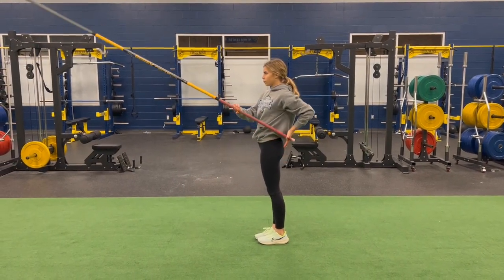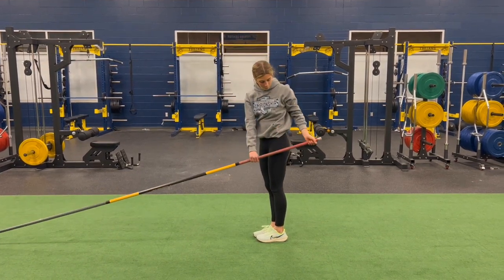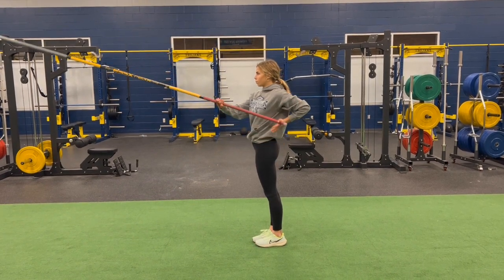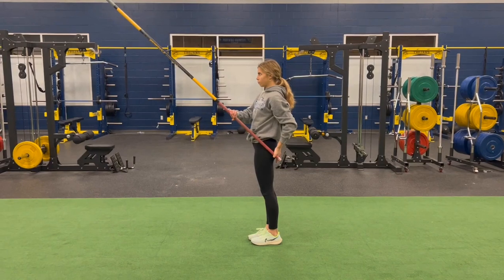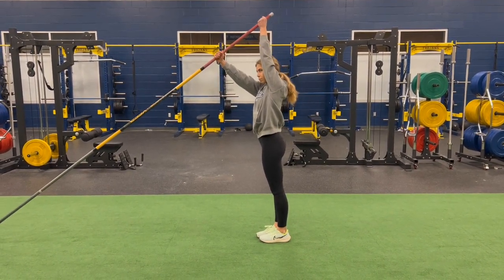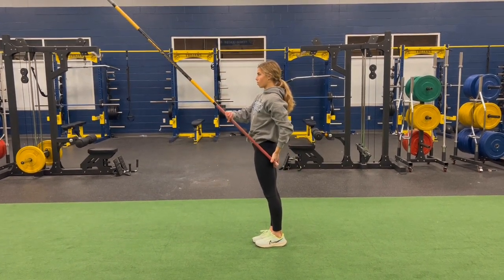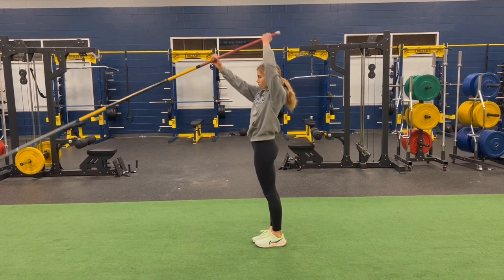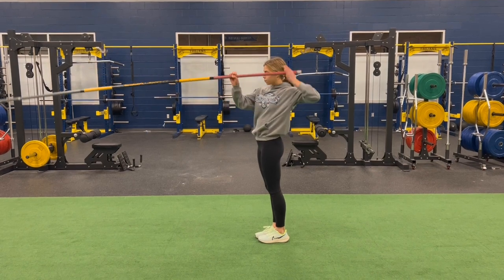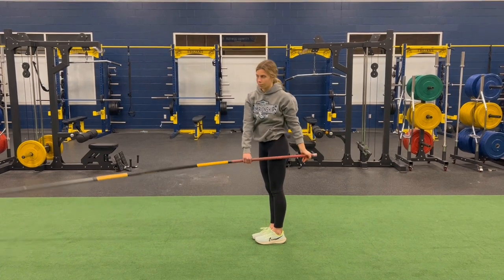Here Claire will again be demonstrating the arm movements of the pole drop and plant, this time more slowly so you can better see the movements. Her bottom arm does get down to where it should be at the end of the pole drop; however, she starts it low to begin with, so you don't really see any downward movement. What Claire is really showing us here is more of the pole plant — she's starting the movements at the end of the pole drop.